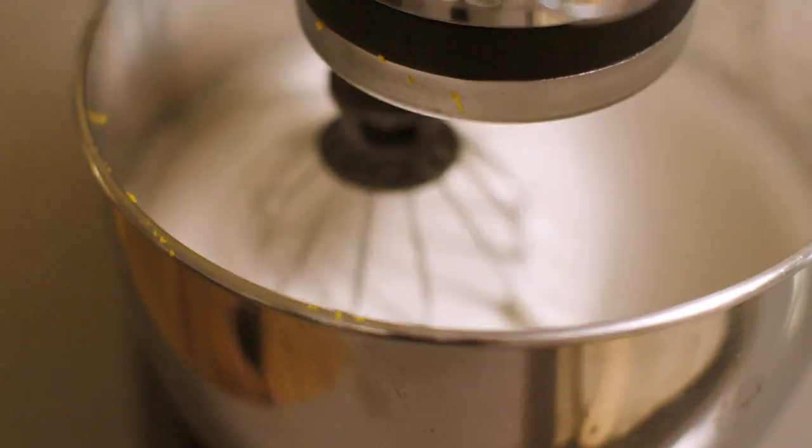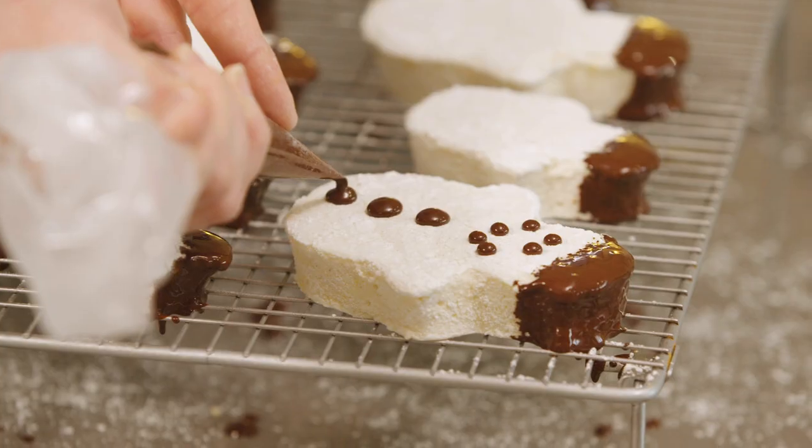I'm Katie Pix and welcome to my kitchen. I'm very honoured to have you here today. I'm very excited because we're going to do a little festive recipe with some marshmallow snowmen. This festive period is all about giving a little love and I want to share that love in the form of my favourite thing: sweet treats.